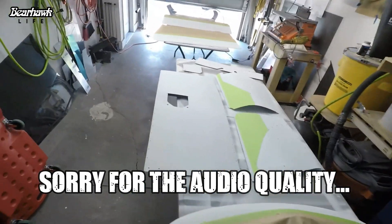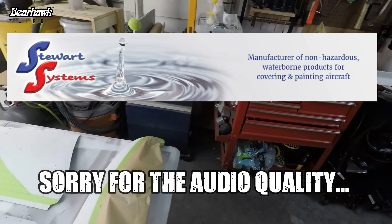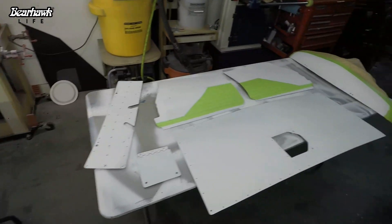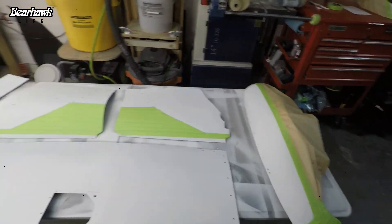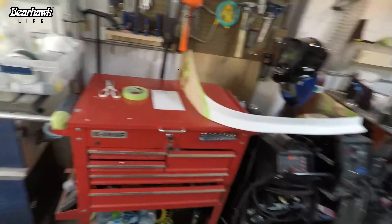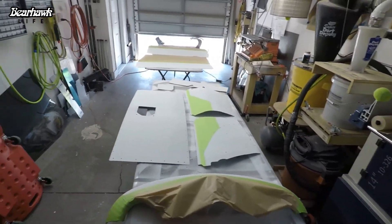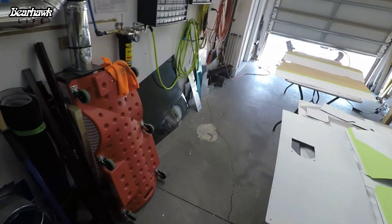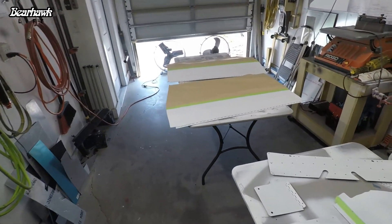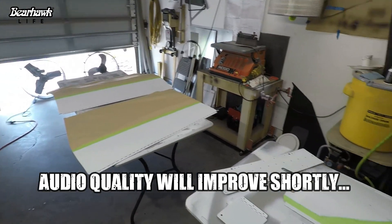Before we talk about the top coat - which is going to be flat black from Stewart Systems - most of you know that I'm using Stewart Systems for the fabric covering of the fuselage and also the paint. I like Stewart Systems because it's a water-based system and I'm in a garage attached to my home. If I had a solvent-based paint system I would have to deal with the fumes. I didn't know how well a water-based system would adhere to metal, and it's done phenomenal. I'm just more than pleased with how the paint came out on the fuselage.